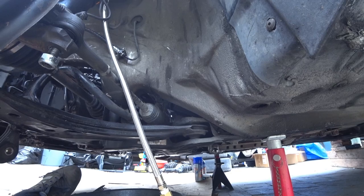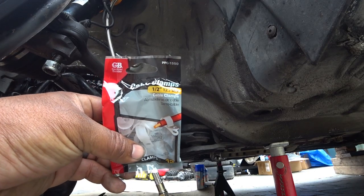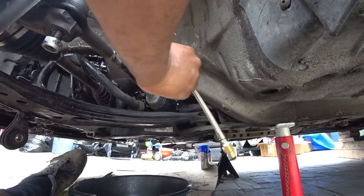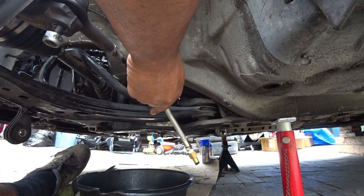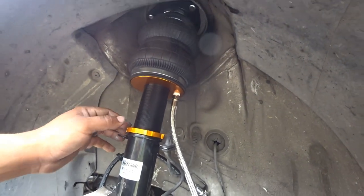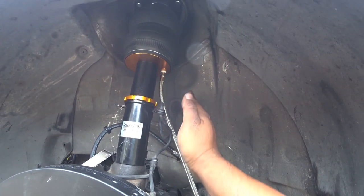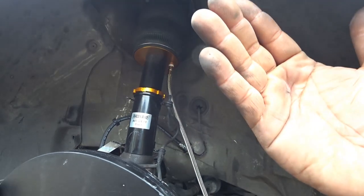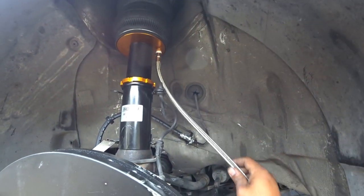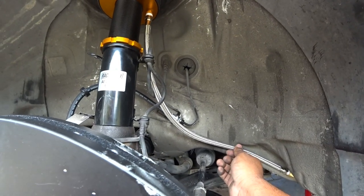Now the next thing is these half-inch cable clamps — very vital for your install. We've got to make sure this air line doesn't rub against anything. The placement of the line here is more towards the chassis of the car, because when you turn the wheel this line will move a little bit with it. What you want to do is give your line a little slack — not too much.